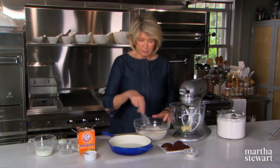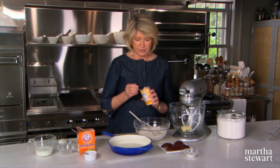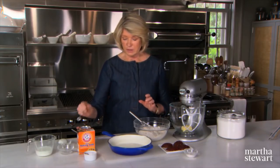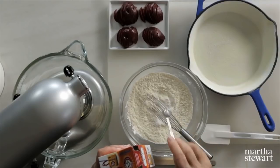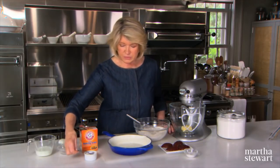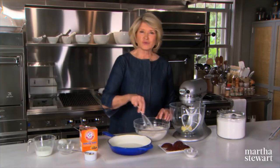Measure into a bowl one cup of all-purpose flour, unbleached preferably. Half a teaspoon of baking powder, a quarter teaspoon of baking soda, and half a teaspoon of salt. Whisk those together — that's your dry ingredients.